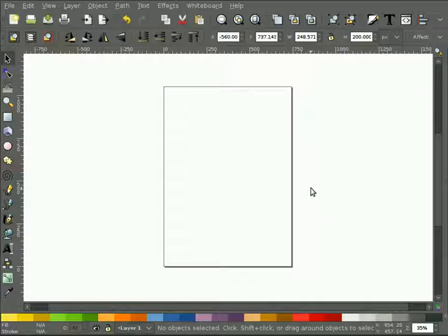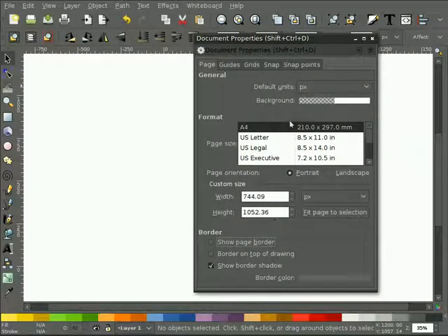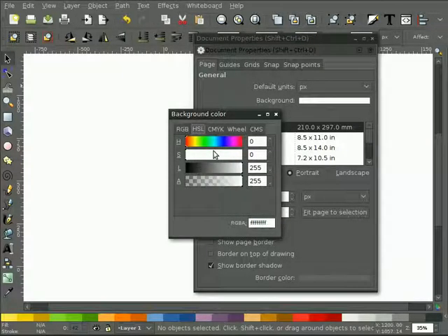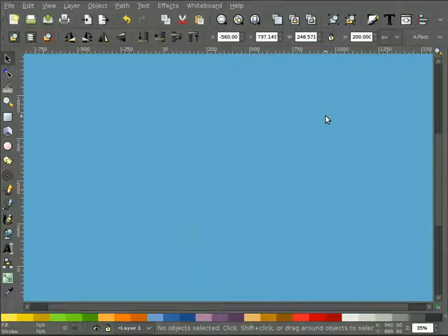I don't have the key status monitor working yet - it's a bit frustrating, tried again tonight and couldn't get it going. I did send the developer a quick email so hopefully I can get it solved for next time. I'll try to use the menus where I can. First thing I will do is change the canvas to a different color. I'll hit Control-Shift-D to bring up the document properties, uncheck the page border, click the background and change it to a fully opaque bluish color. Working with white highlights is easier on a colored background so things don't get lost.